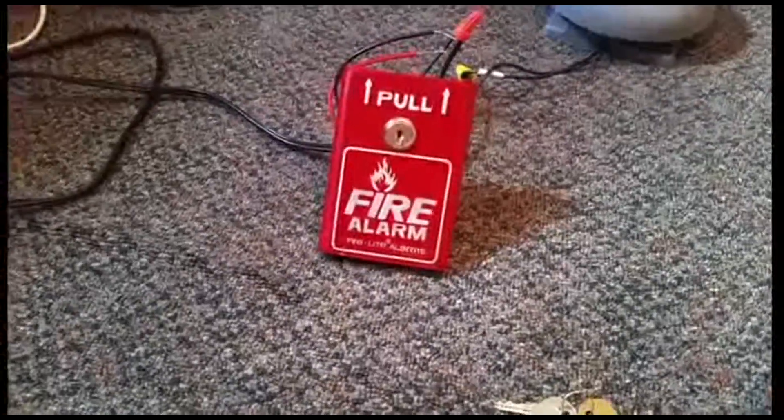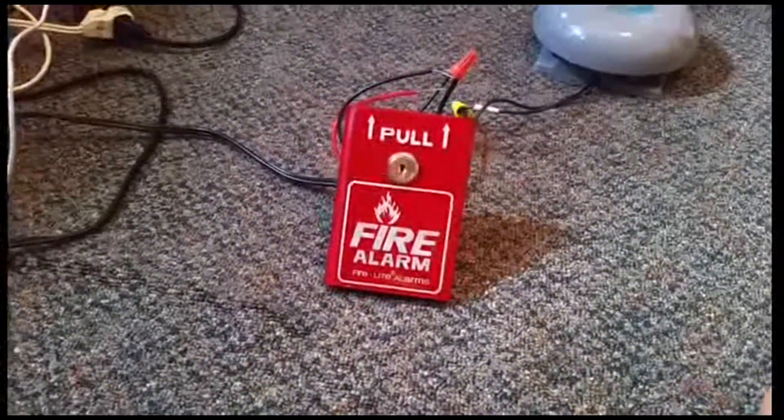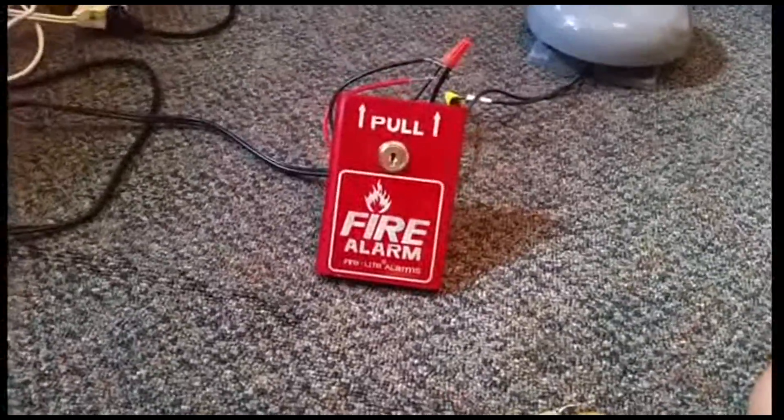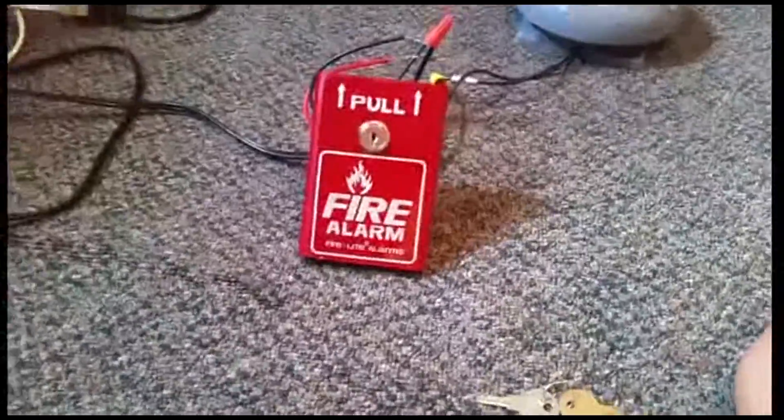Hey guys, this is a test of my brand new Firelight BG-8. I just got it today off of Amazon. I used my birthday money.